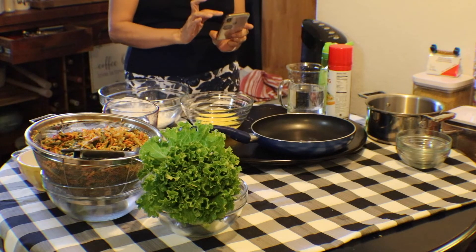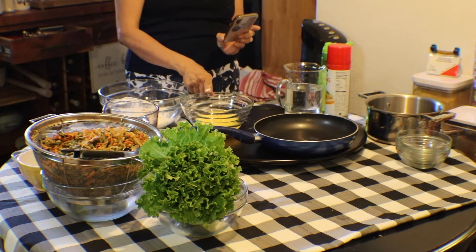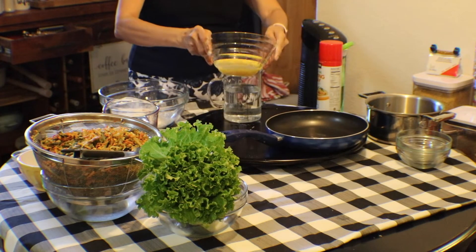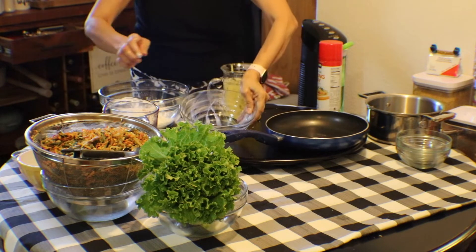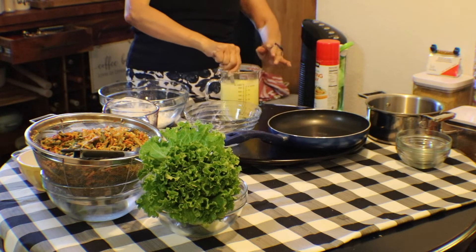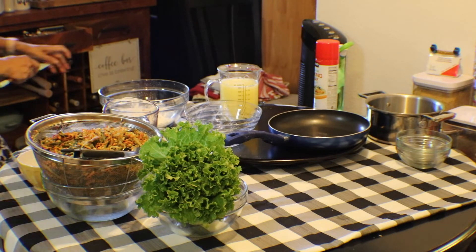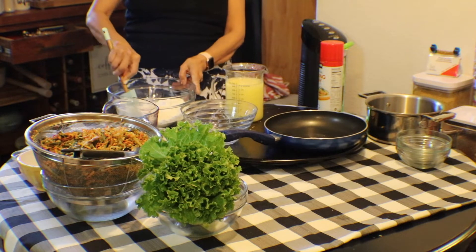So now I'm going to add my one cup flour and one cup cornstarch, mixed together with my three eggs, oil, and three cups of water. I'll add the oil into this and mix it all together.